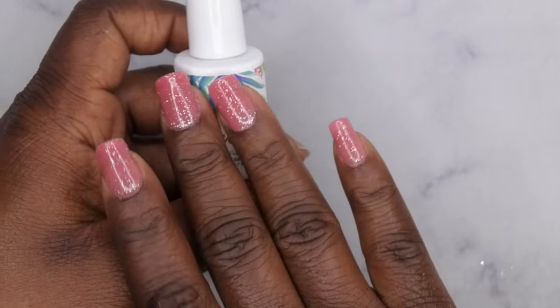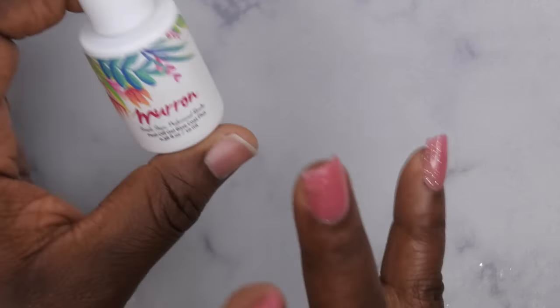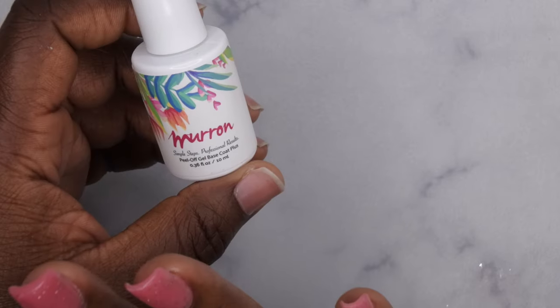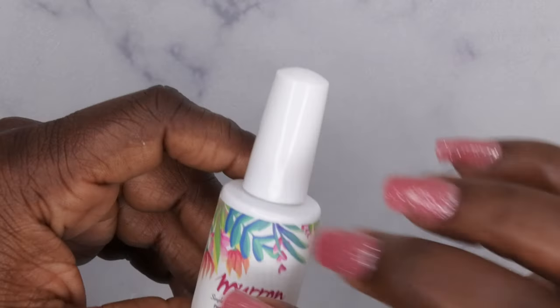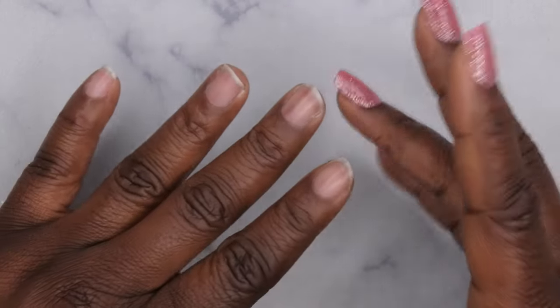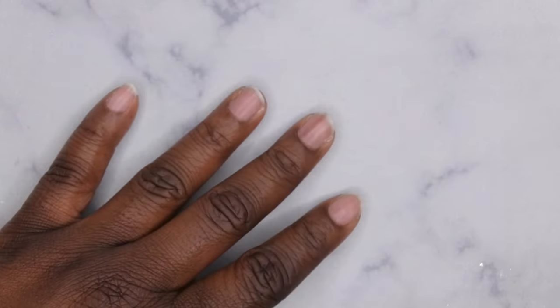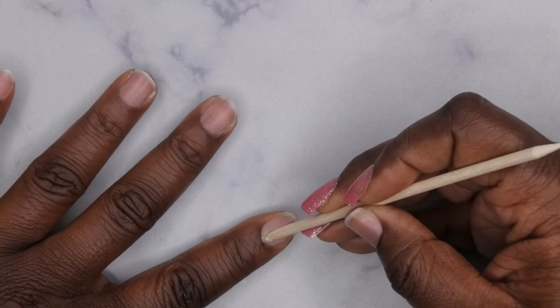I'm going to go in first with Maron pull-off base coat. I plan on just wearing these nails for one week and then popping them off — I've been having a lot of fun wearing different styles from my mystery scoop, putting on one set for a week, popping them off, and then putting another set on. Before the base coat I'm going to do very minimal nail prep since I'm planning on popping these off.